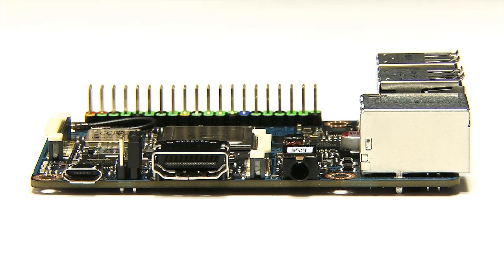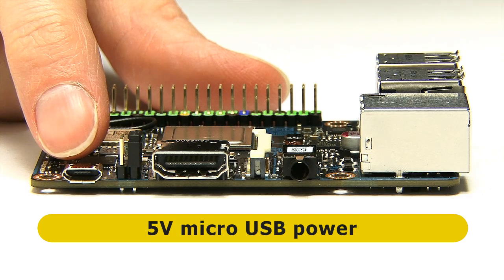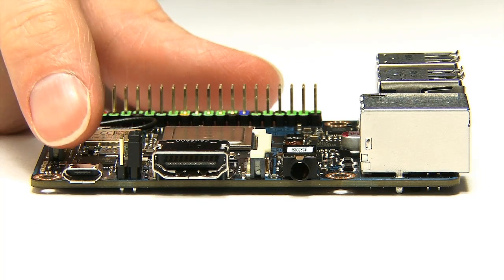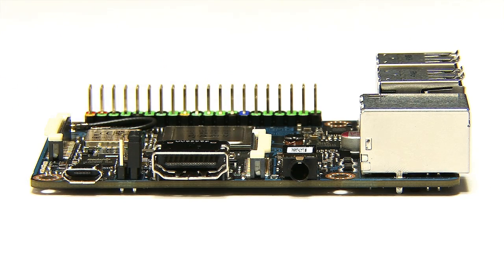On the side of the board, there are some improvements to the power connector. They've given it low voltage input detection, because some people had stability issues with the Tinkerboard if using a non-compliant power supply. This board should now be more stable with a wider range of power supplies — not that exciting, but very important. ASUS recommend using a 3-amp 5-volt power supply with the Tinkerboard.